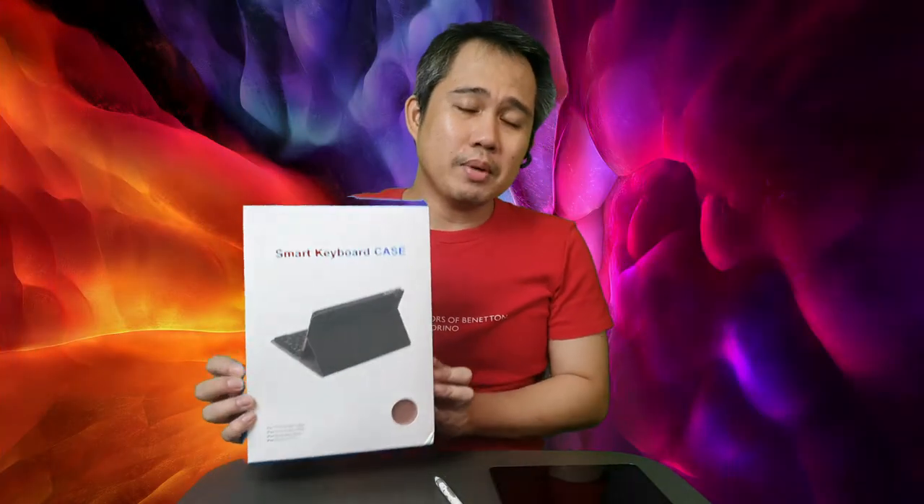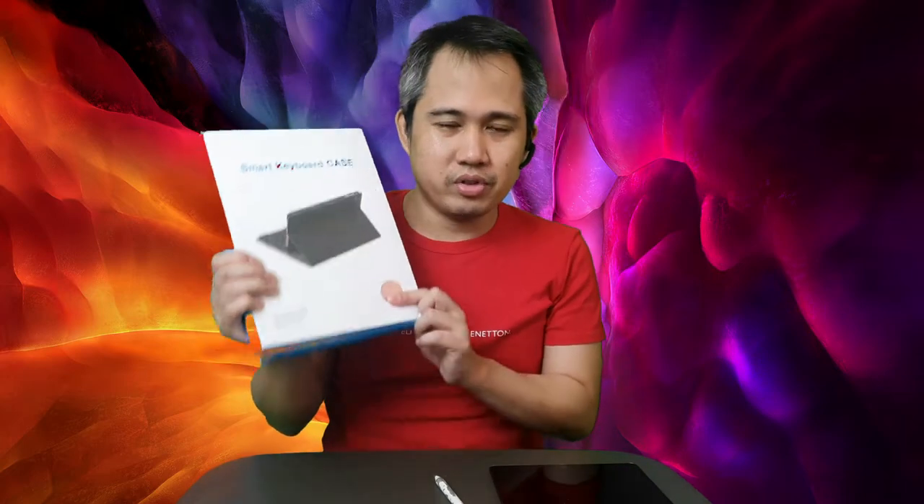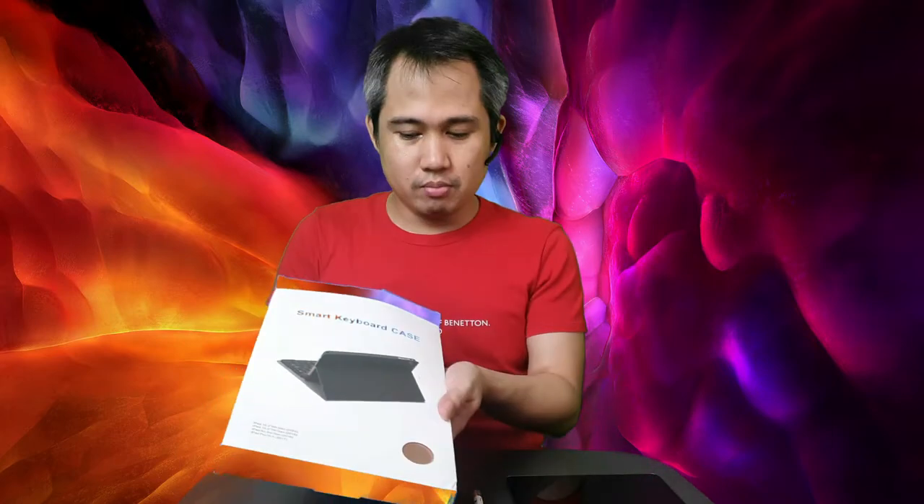So we have a keyboard case here that we got from Shopee. It's a pink keyboard for my wife. This is her iPad and this is the pen. So basically, if you want to turn your iPad into a mini computer, you can buy this smart keyboard case. I will post in the description below where we bought this product.